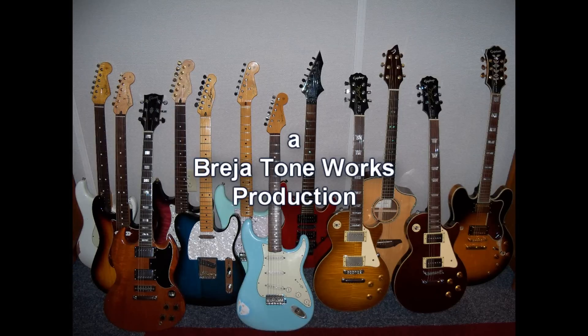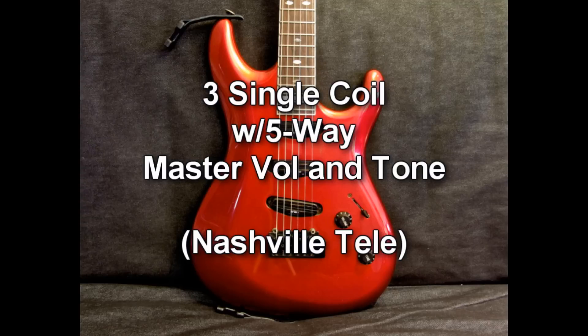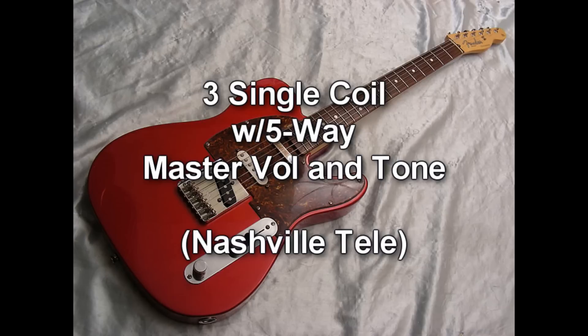Hey everyone, Don with Brazier Toneworks, and thanks for watching. Today's video is kind of an odd one. I've gotten quite a few of these requests in the last couple days and I'm not quite sure why, so I thought I'd make a video. It's basically how to take a three-way single-coil style guitar at a five-way switch, but with a master tone and a master volume. On a Telecaster it's known as like a Nashville Tele, and on a Strat you're just going to have a master volume and a master tone. It's pretty simple, so let's get started.